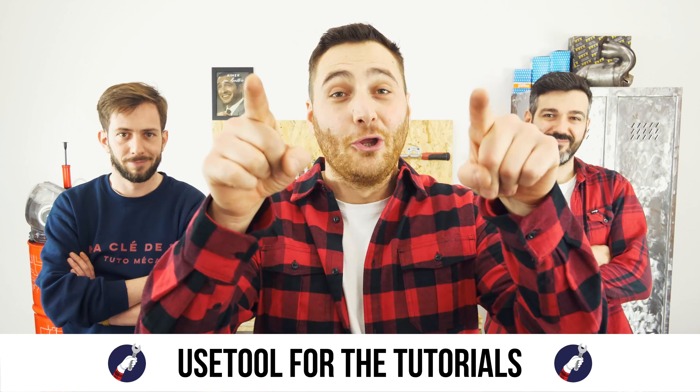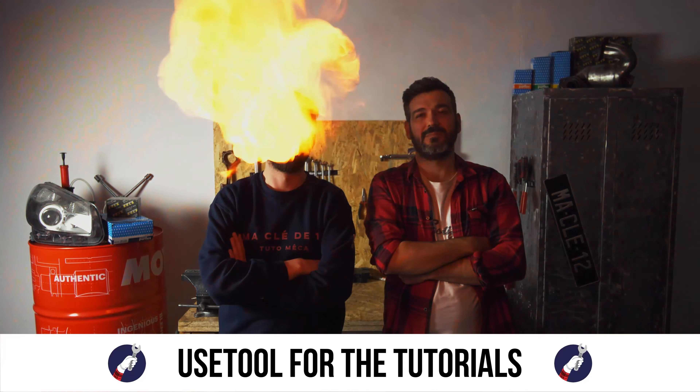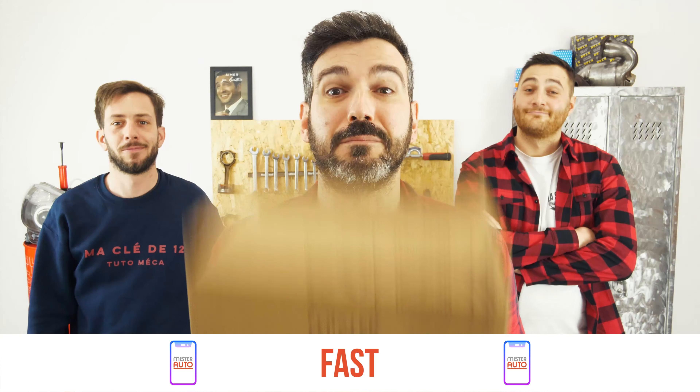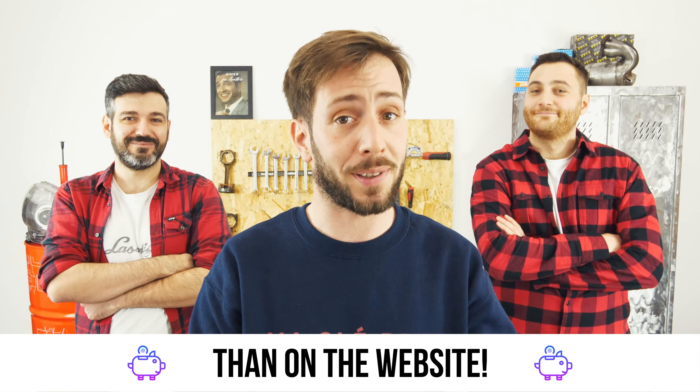Ready to open the hood? Use UseTool for the tutorials. And for car parts, the right idea is the Mr. Auto app. Easy, fast, and with better prices than on the website.